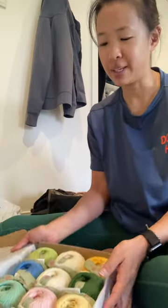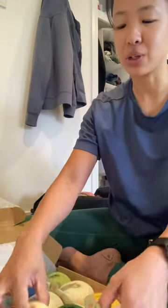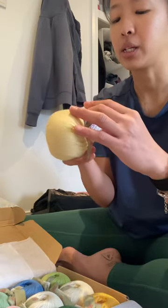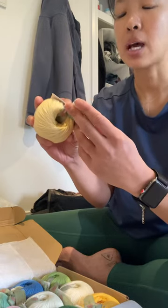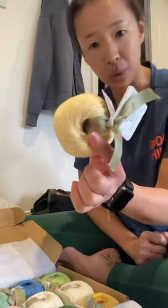It looks so amazing — they're all in the same style, which is so cute. There are two reborn colorways, and all of them are the same DK size, using 70% merino wool and 30% cotton.